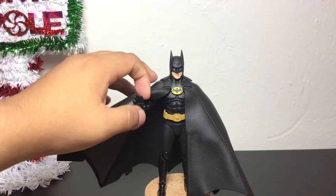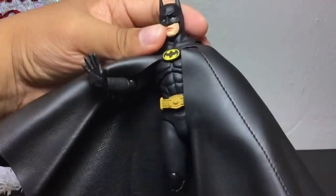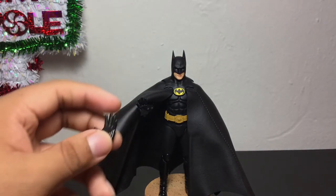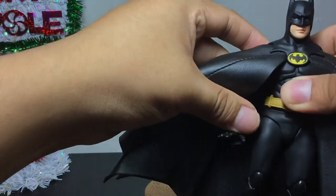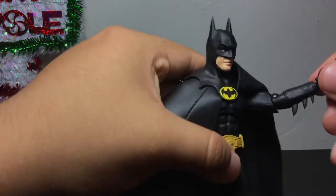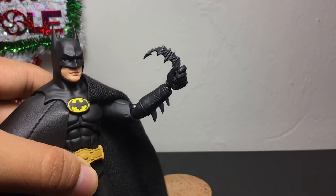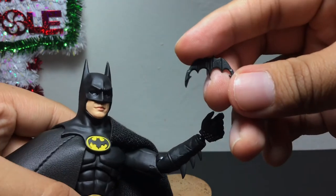One of the other hand poses that he comes with is this alternate hand piece where he has a little triangle-shaped device sticking out of his hand — I remember that from when he was fighting those thugs who were trying to kidnap Vicky Vale. He does come with two of them, so you can put it on either the right or left hand. Another accessory is the hand piece for holding the Batarang — it holds the Batarang fairly well. Even the Batarang itself is very nice and detailed on both sides.